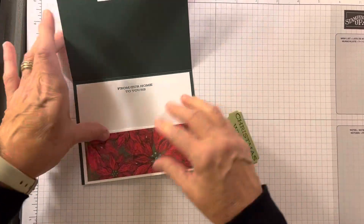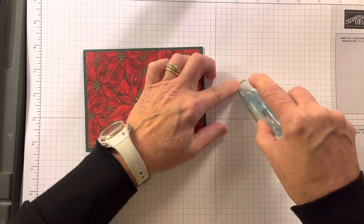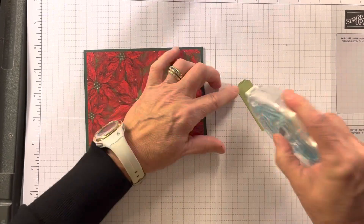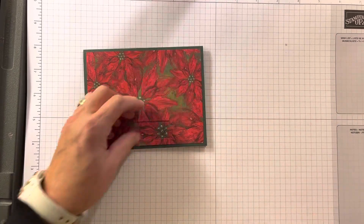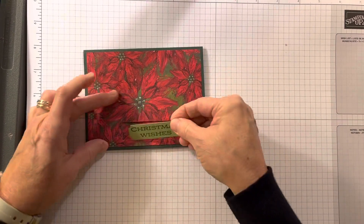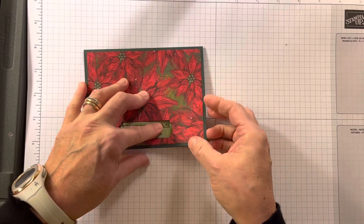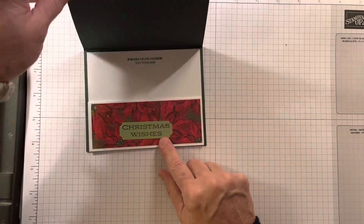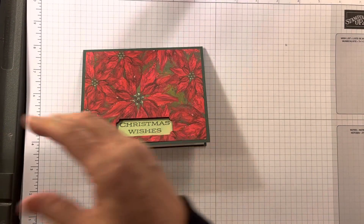Close this up and put some adhesive on the inside here. I've got it right in place, so when I open it, it's in the exact place. Isn't that clever and easy? Oh my goodness.